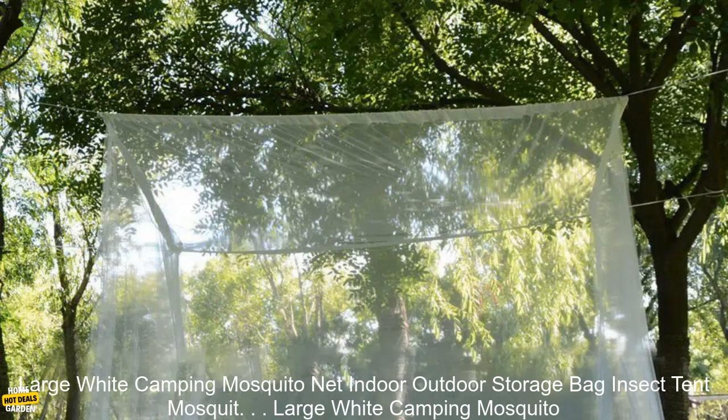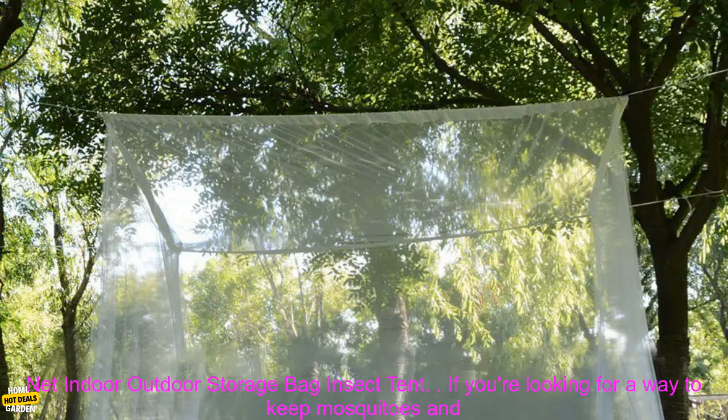Large White Camping Mosquito Net — Indoor Outdoor with Storage Bag and Insect Tent. If you're looking for a way to keep mosquitoes and other insects away from your outdoor activities, a mosquito net is a great option.